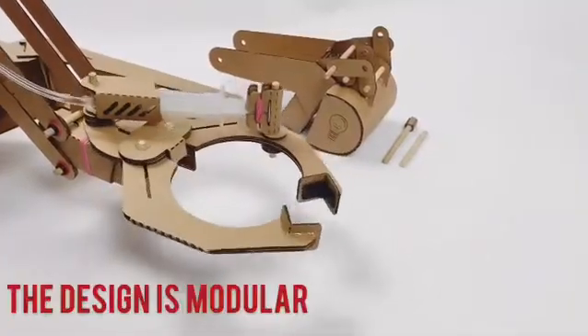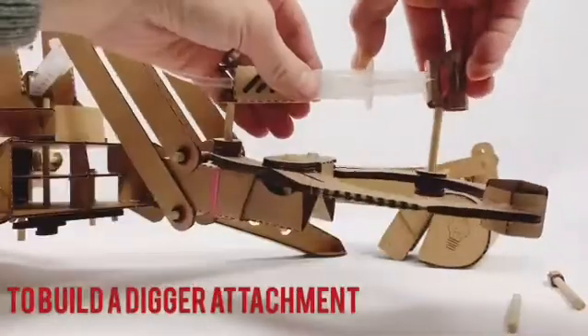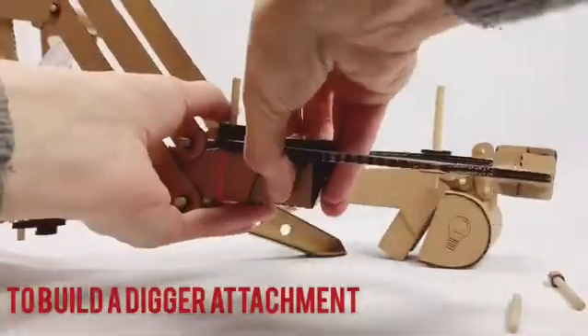Not just a one-trick pony, the clever design is modular. It comes with plans, parts, and instructions to help you make your own digger attachment.